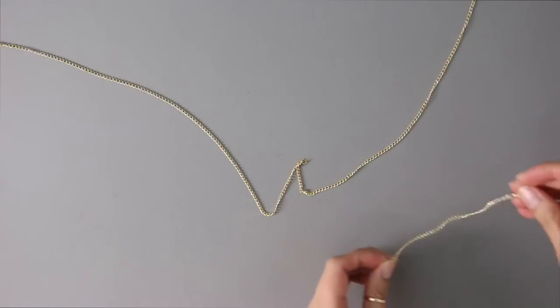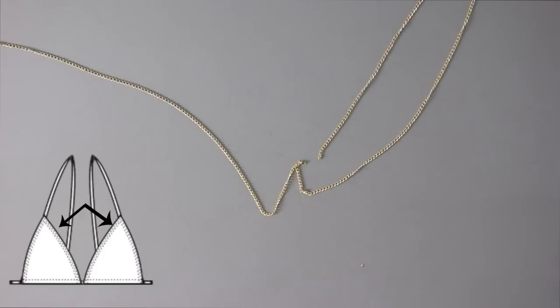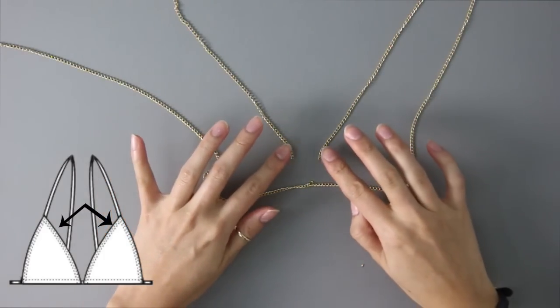Now you're going to need two more chains that are the same length. Think of it as the inner part of your triangle top from your bikini. You're just going to connect those two chains to the center jump ring that you marked out earlier.